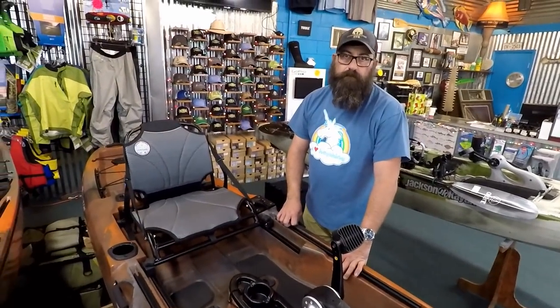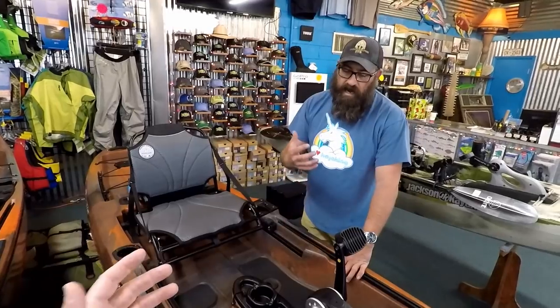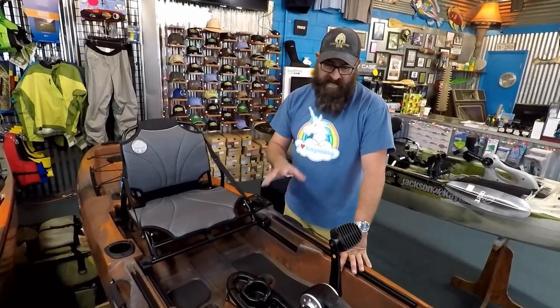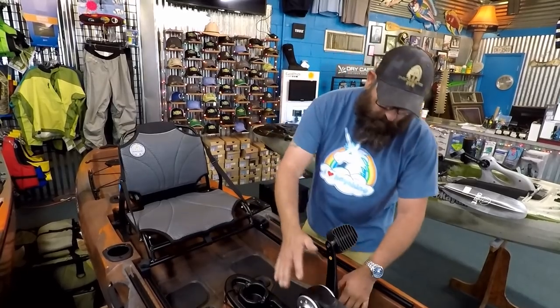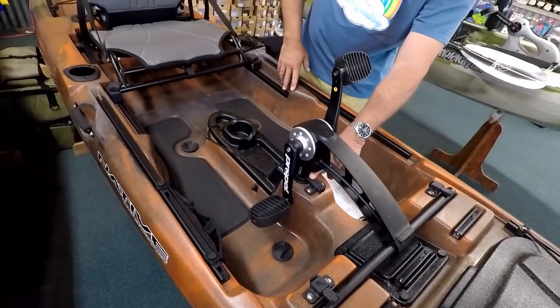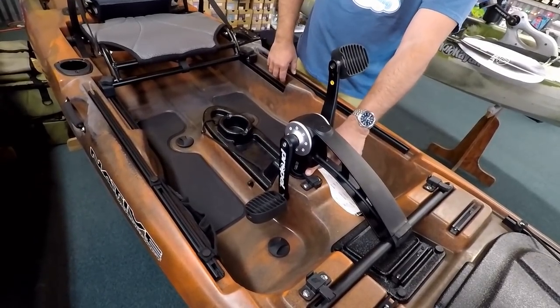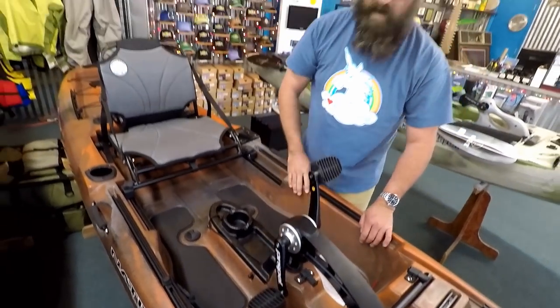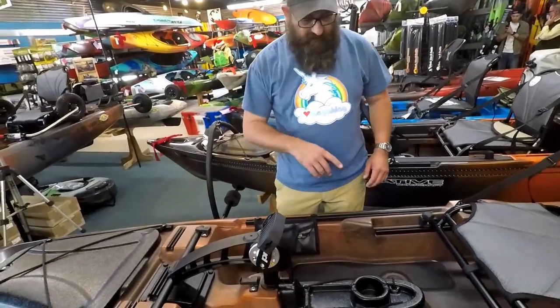As for damage risk when hitting an obstruction — in nine years, Chris has never had one come back damaged from actually running into something. What holds the drive down is a small tab that you push forward to lock into position. This tab is designed to fail: if you run into something, that little tab is designed to break and kick the drive up out of the way.